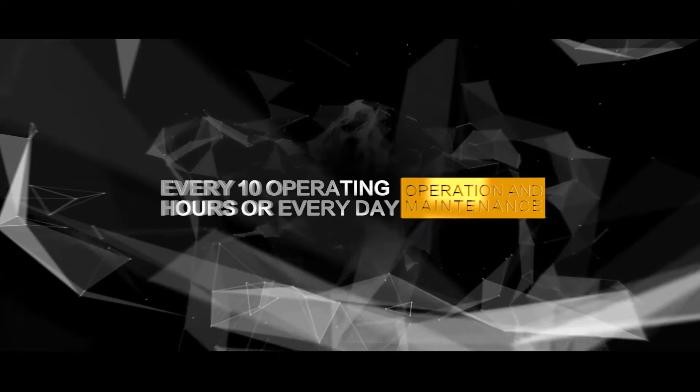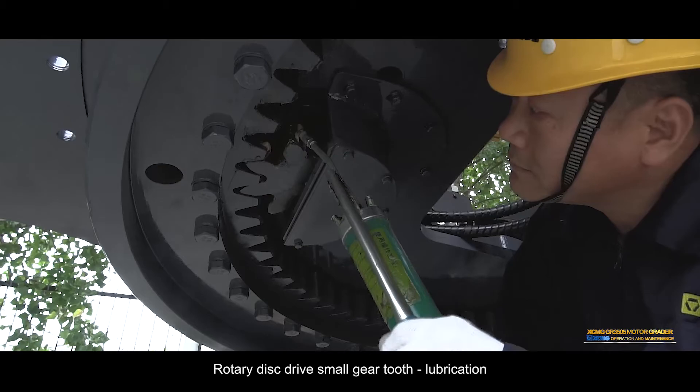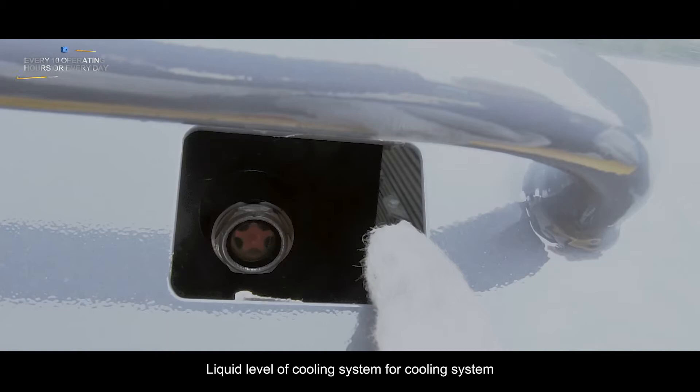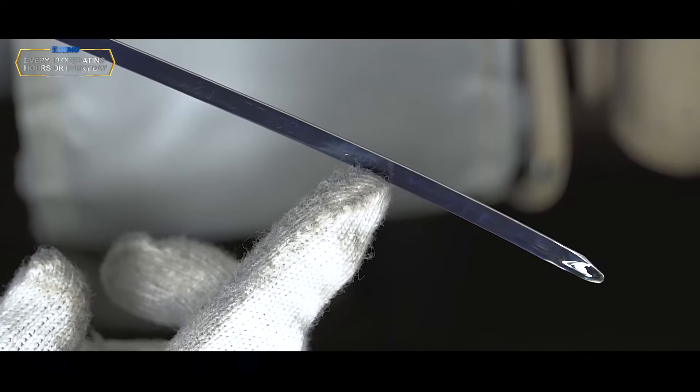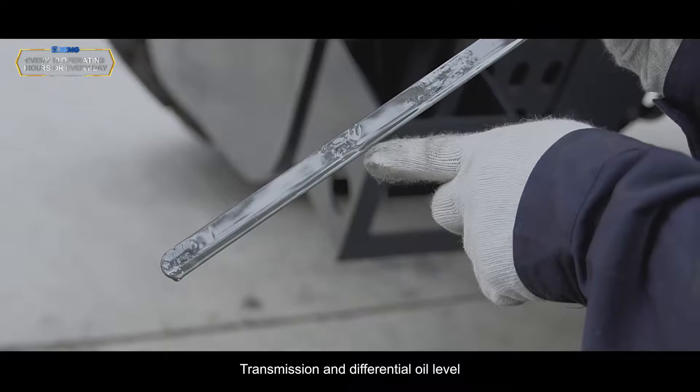Every 10 operating hours or every day: Reverse alarm test; brake indicator light and instrument test; rotary disk drive small gear lubrication; cooling system liquid level check; engine oil level check; oil and water separator and fuel system drainage; seat belt check; transmission and differential oil level check.